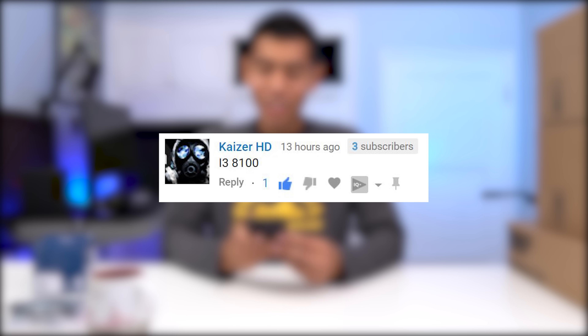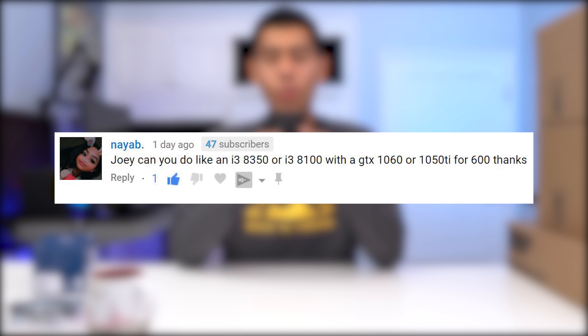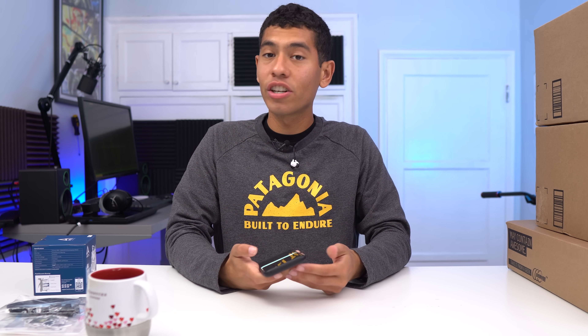So KaiserHD is a simple guy — he just commented i3-8100, and that is the processor we're going with in this video. I'm probably going to butcher this next person's name, so I won't even bother pronouncing it. But she said: Joey, can you do like an i3-8350 or i3-8100 with a GTX 1060 or 1050 Ti for $600? Well, you can't really fit a GTX 1050 Ti at a $600 budget because GPUs are still overpriced, so I just went with a GTX 1050.